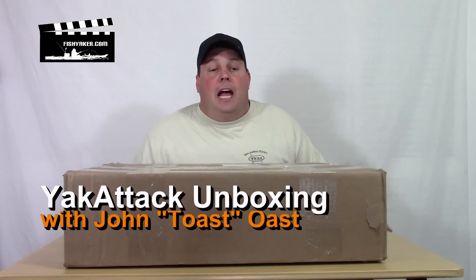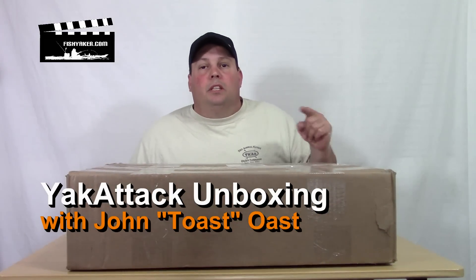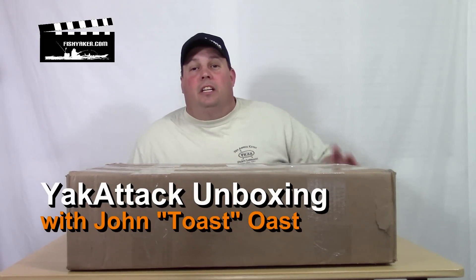Hey guys, it's John again from FishYacker.com. Coming up in the next few weeks, we're going to be doing some really cool partnerships with Yak Attack. We've been doing stuff with them over the years, but we've got some really cool ideas for some videos, especially one larger one. Here's another box with some of the things we're going to be using for those videos, so let's do a quick unboxing and see what's in here.